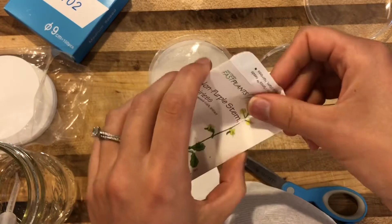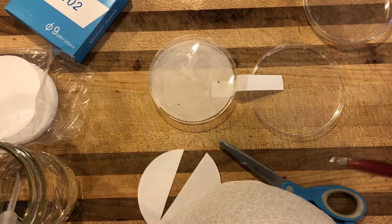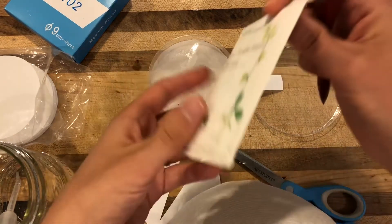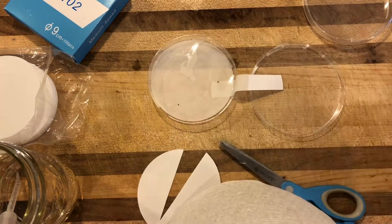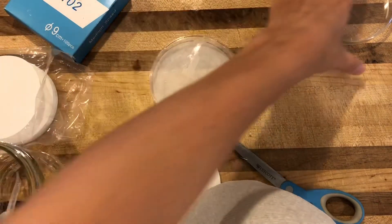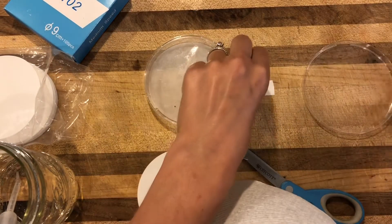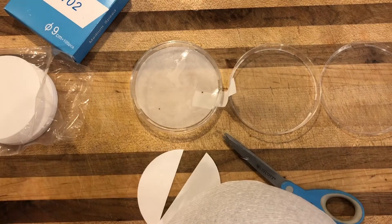Now I'm gonna take my seeds and evenly space them out for germination. If you're doing an experiment with different types of seeds or many seeds, you can write on the paper before you wet it so you can keep track of what's on your petri dish. I had a lot fewer seeds than I thought in these leftovers, so I only have two here. These are really tiny, but you could probably put about ten seeds on this petri dish and have plenty of room for whatever experiments you're going to do. I'm gonna place the top of the petri dish over the seeds.